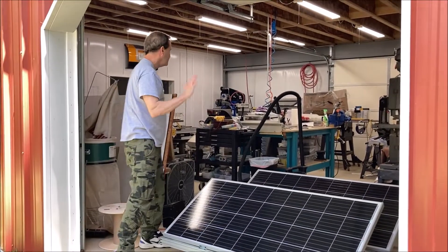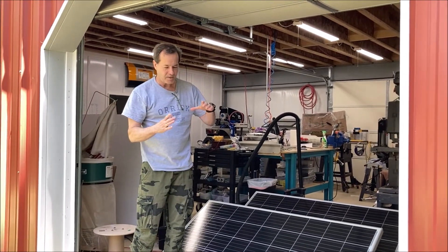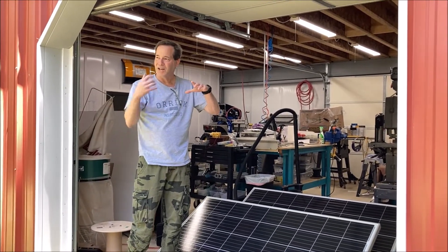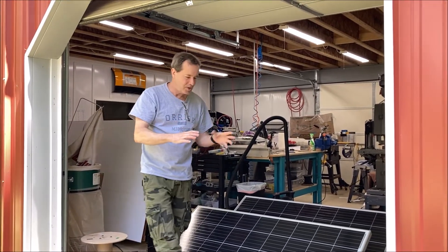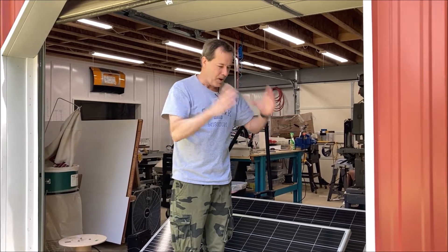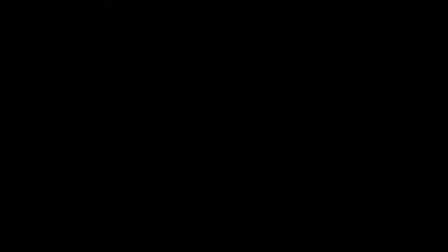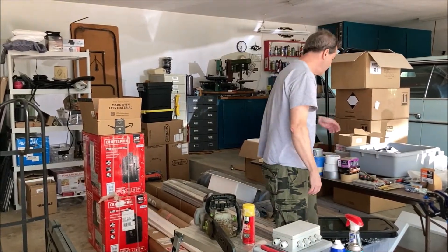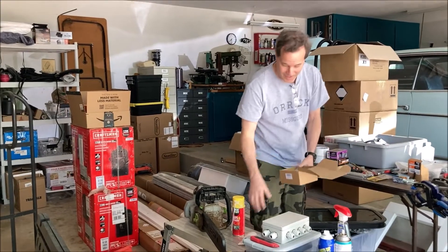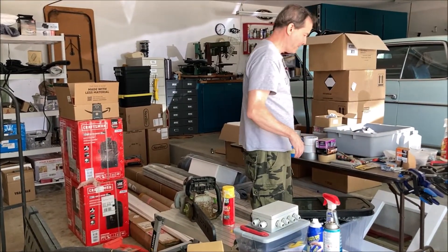I've got a giant junction box — about this big — I'll show you in the garage. It has all the ports in it. Instead of all these little bitty glands that people use that you don't have access to, I'm going to bolt the big junction box on the roof. They're 20 to 30 bucks each. Do you want some glands? Have some glands! Plans for everybody!